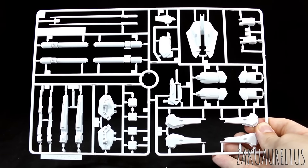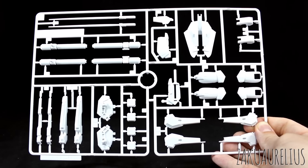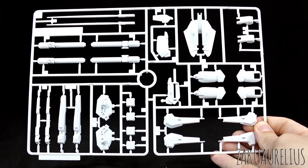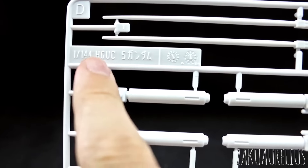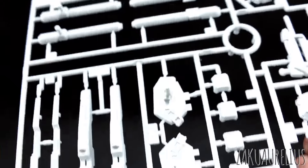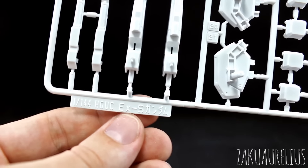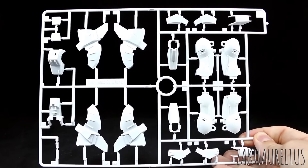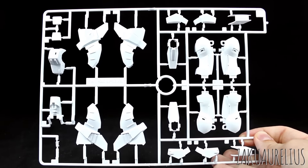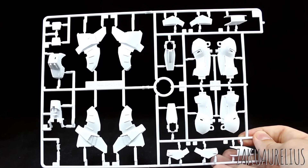Runner D is our first runner specifically for the XS Gundam — parts all mixed in here and there. You can see the beam sabers molded on there. Looking at the runner marking, part of it says HGUC S Gundam, but a portion of the runner is HGUC XS, so this section is new. Then runner E still has more white parts, and these are definitely all new parts for the XS Gundam — basically all the new leg parts, and then new parts for the chest and the front skirt as well.